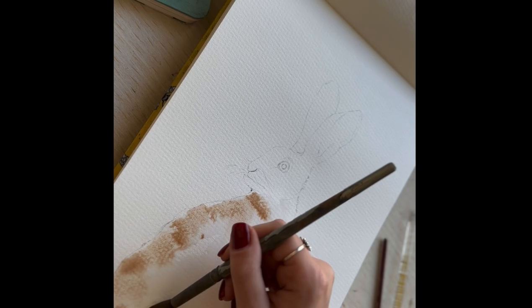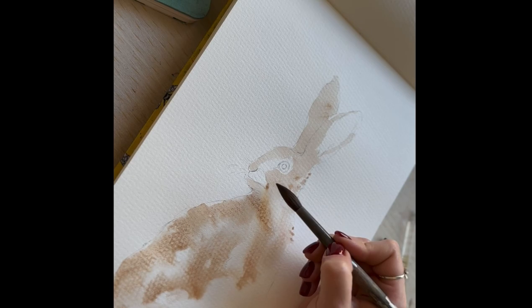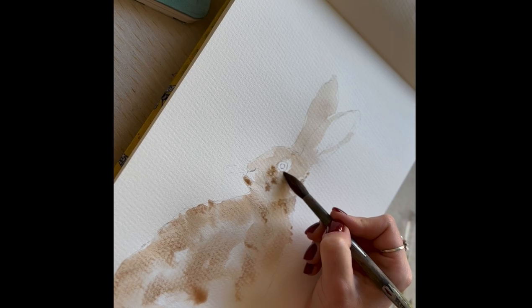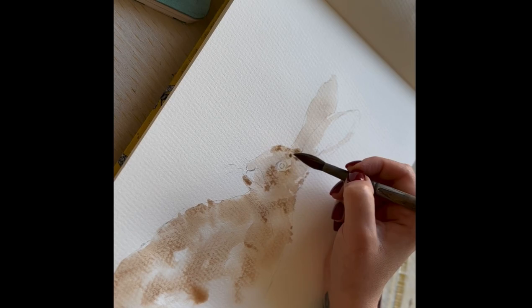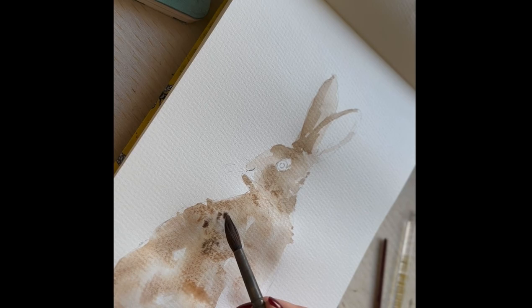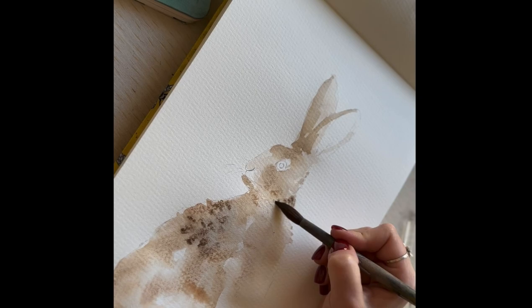With watercolour I usually start off lighter and then gradually go darker, which you'll see as we move along the video. Here I'm using the wet on wet technique, which is applying another colour onto a wet colour. Once this dries it gives it a really nice marbly effect.